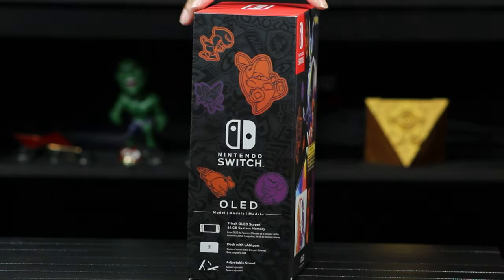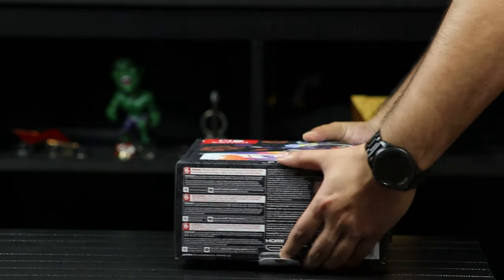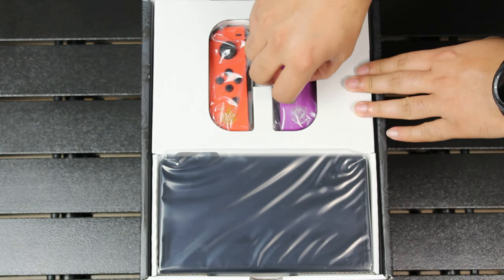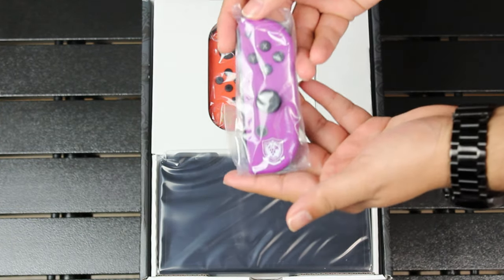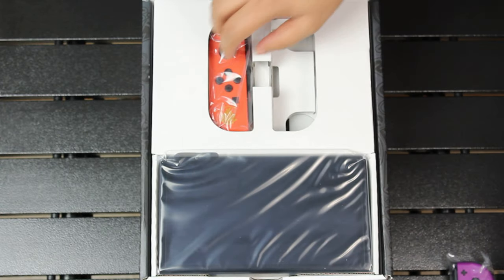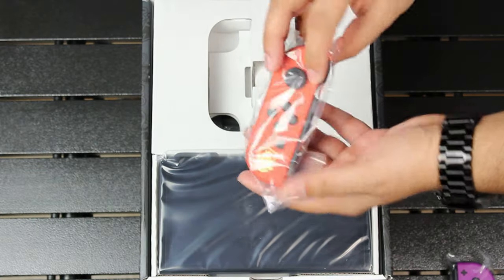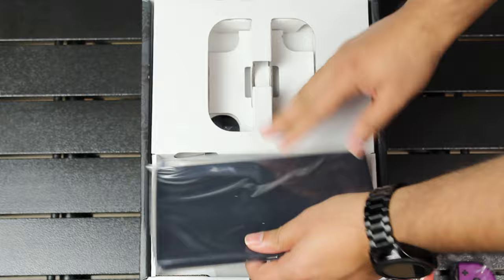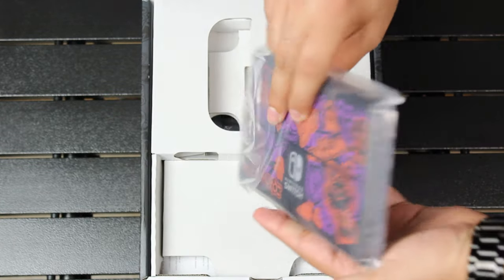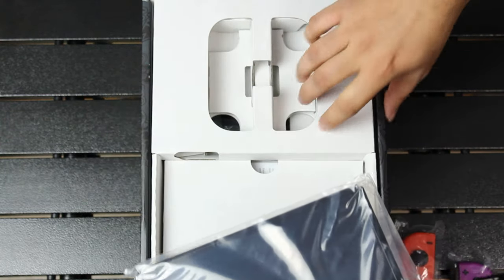Taking a look at the box, we can already tell this Switch is going to look absolutely awesome. When you open the box, the first thing we can see is the purple Joy-Con. We absolutely love the insignia on it — we like how they didn't go too overboard. It's the same thing with the red Joy-Con; we have the small little insignia at the bottom with a little bit of Pokemon designs in the back. When you take a look at the actual Switch itself, on the back there are these nice graffiti designs with a bunch of references to a bunch of other Pokemon. We absolutely love the artwork and the thought that went into this.